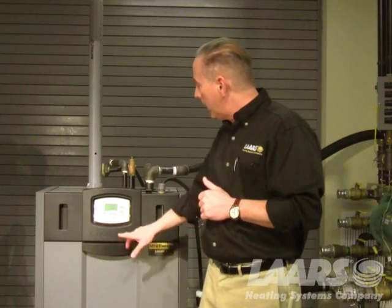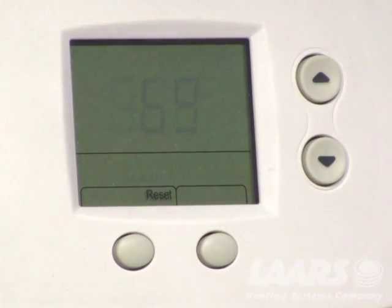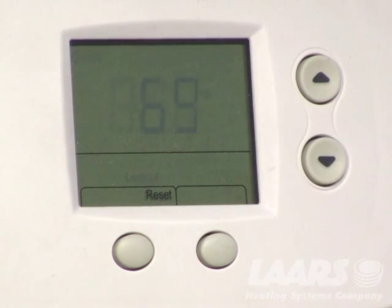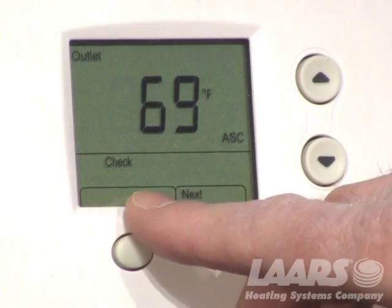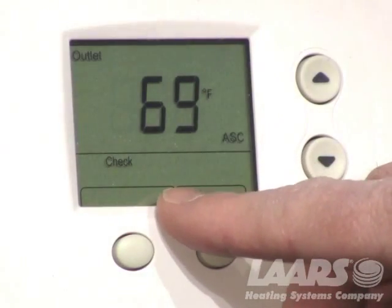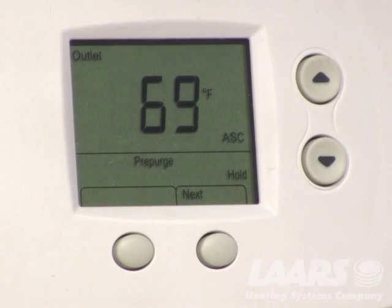Down here in the lower left corner, this button becomes the reset button. Very simply, you can press the reset button right here on the screen, release it, and that will clear the lockout. The boiler will go back into check — it's checking its safety chain. From there it'll go into pre-purge, that's the blower ramping up, clearing the chamber of any residual gases. Then it will go into ignition and eventually run.